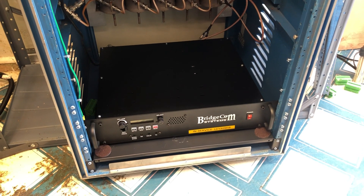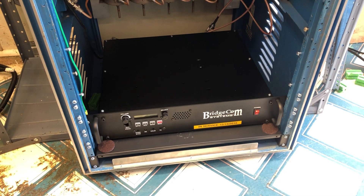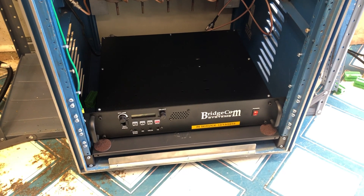We got the new BCR 220 BridgeCom repeater and this is running barefoot, at least currently. We did some upgrades today and got it mounted inside of the cabinet, as you can see.